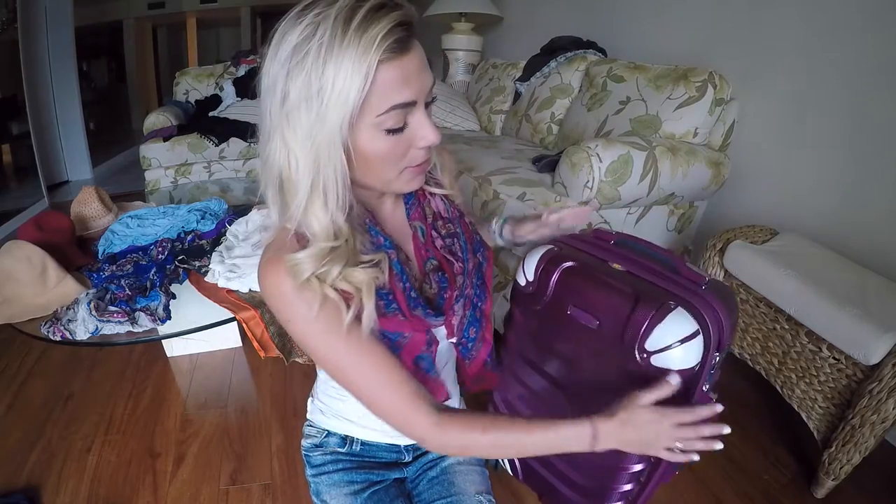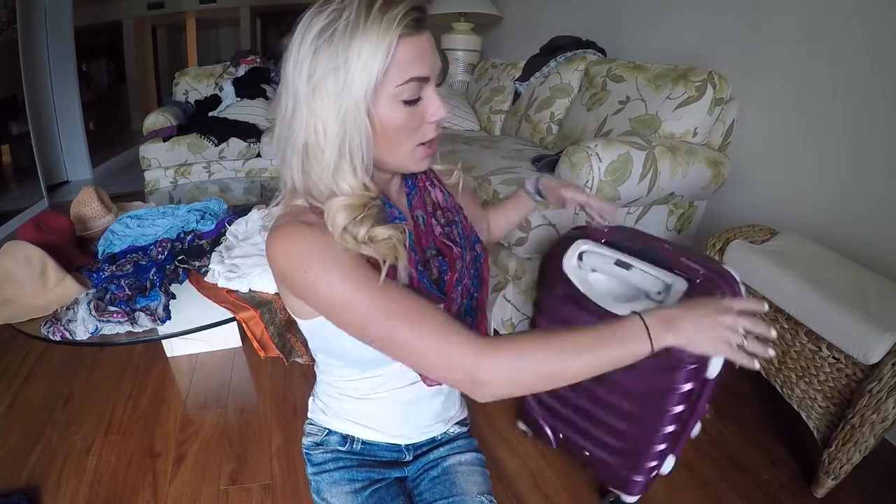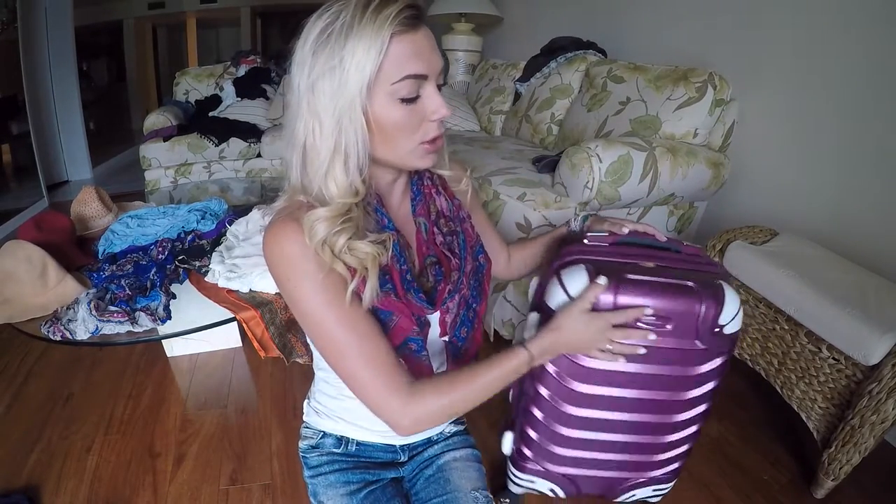Today I'm going to show you how I pack this Gabbiano carry-on-sized roller for three countries, including two that are very hot weather destinations but require you to cover up because of the culture. We're also going to squeeze in St. Thomas and see how I can get my tropical clothing in with my covered-up clothing, as I like to call it.